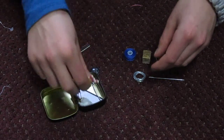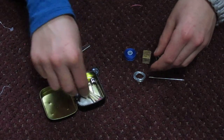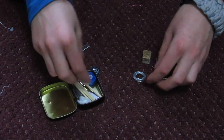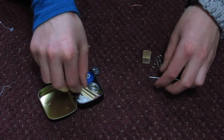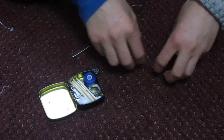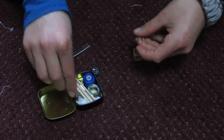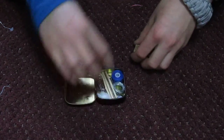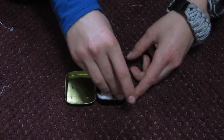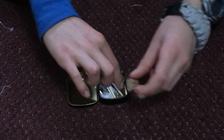The matches are also going to go in now, but not the striker yet. And I'm going to put in the roll of thread and the snare wire and the needle, and the four paper clips can go in now. The button compass is just going to go inside the roll of snare wire, and the fire starting block is going to go over in this corner.